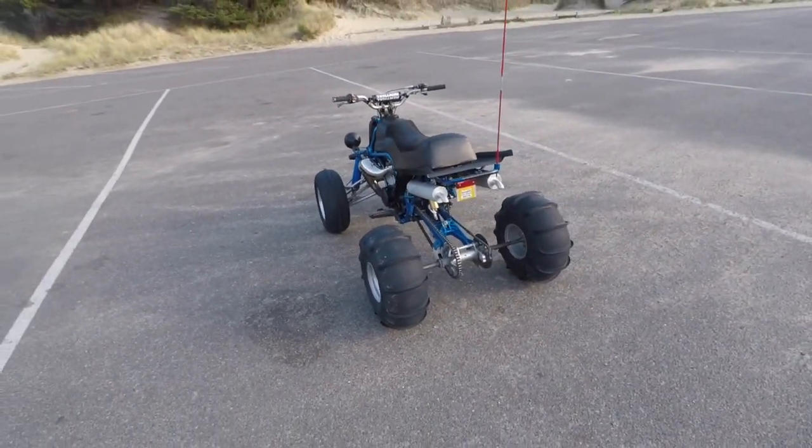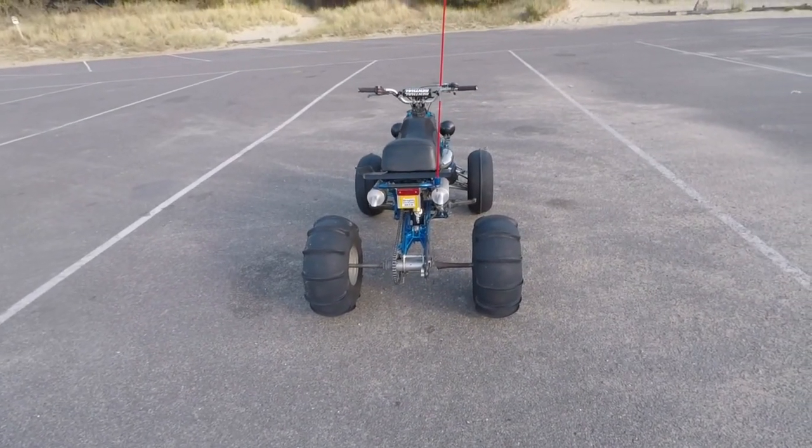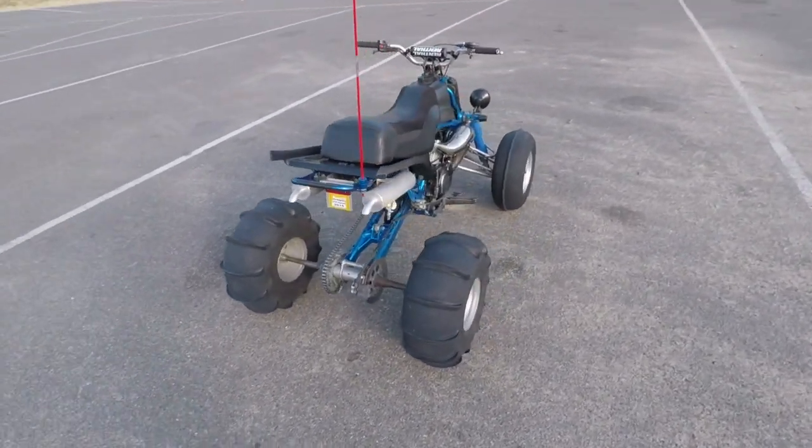It goes beyond just drag racing, but yeah, if you want to go drag racing this will get her done. This will run up the hill real quick.